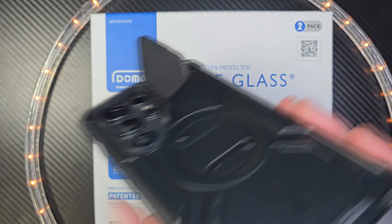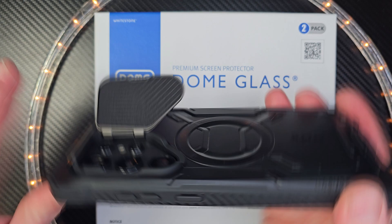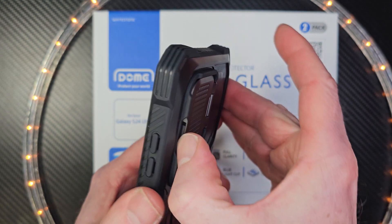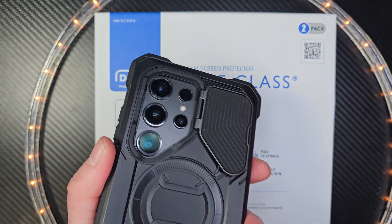This also acts like a kickstand, so you can have your phone vertical or horizontal — how cool is that? When you snap this shut, you hear that click? Yeah, it's solid. And when you're ready to take pictures, just open it up and then move the door to the side.